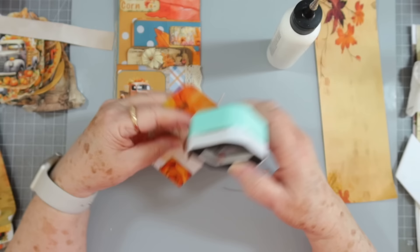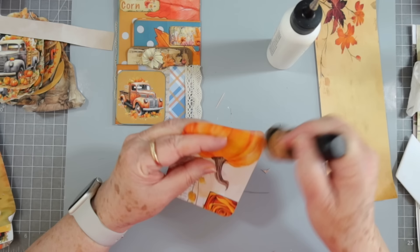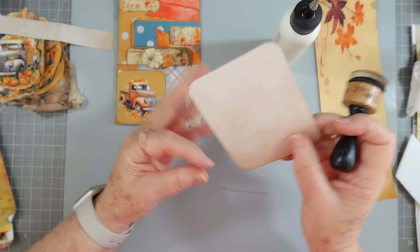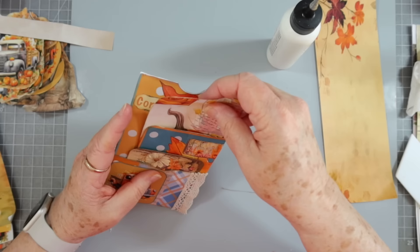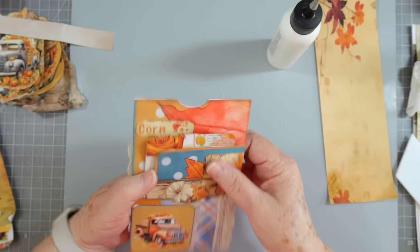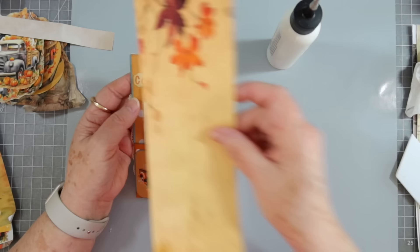Alicia has a couple of really pretty Thanksgiving ones — she beat me to the Thanksgiving theme, so I'm probably going to use her Thanksgiving kit to make my little thankful journal for November. I like a thankful journal for November — each day I try to write down just one thing I'm thankful for. I like how that stands out there. I'm going to leave it without a pull.